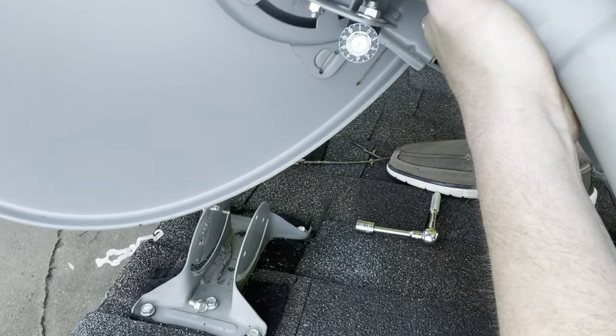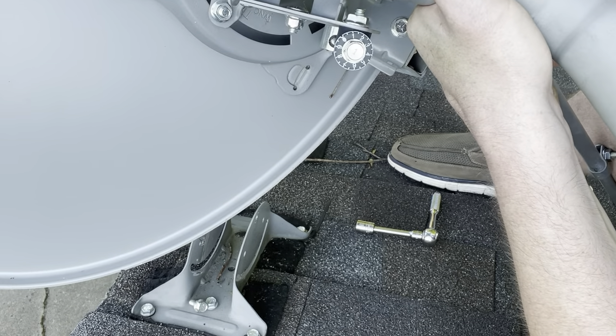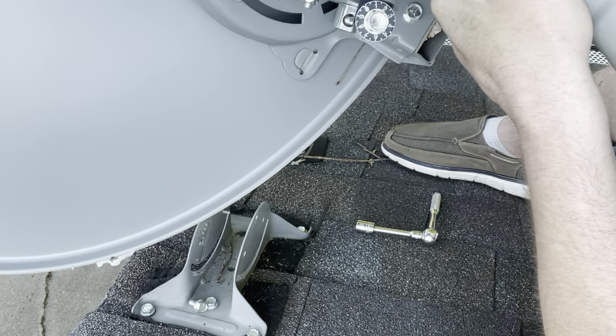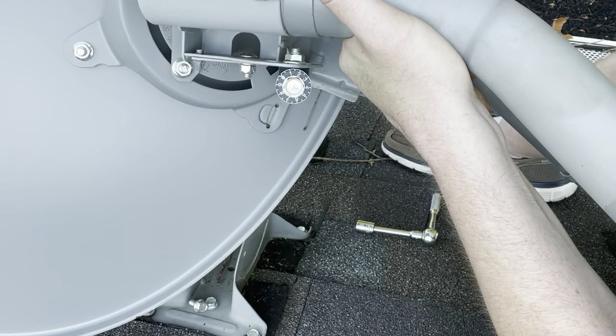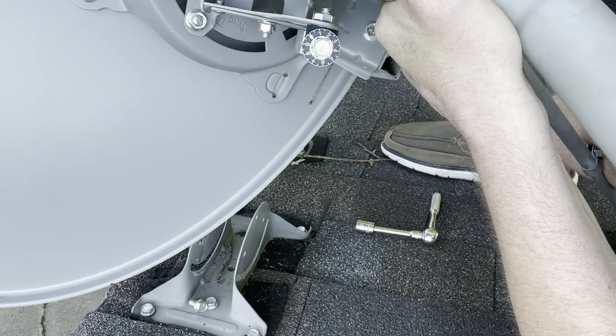It's just hand tight right now. I just use some channel locks to remove it, and then I cut the cable with some wire cutters. There were also some zip ties it was attached to, so I cut those as well.